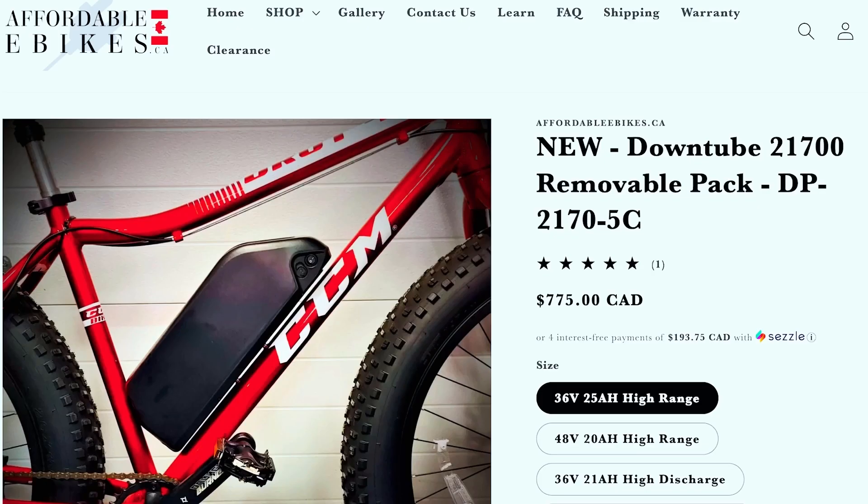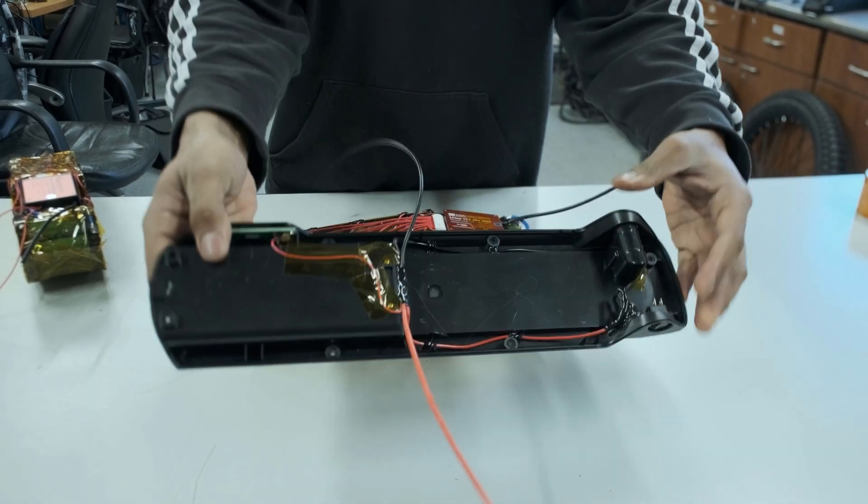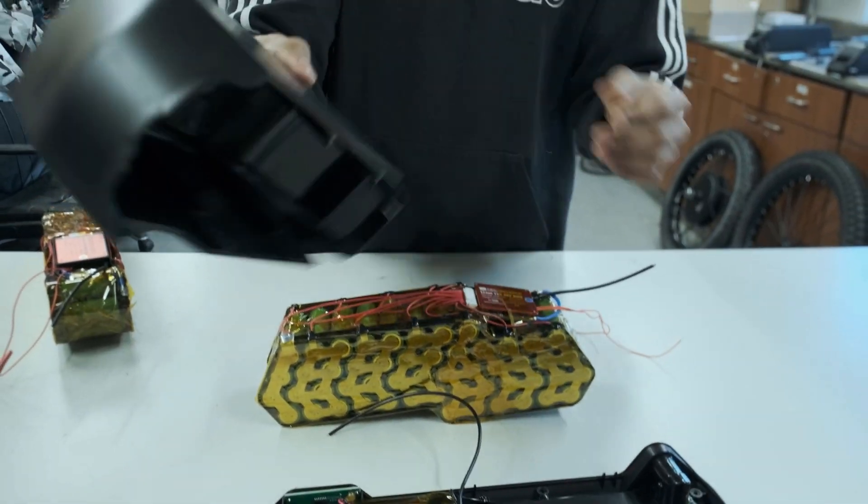Here I have the same battery but in a 20 amp hour formation — 13S 4P instead of 3P. This pack uses the same base as the 15 amp hour pack; the lid will just be a little bigger.